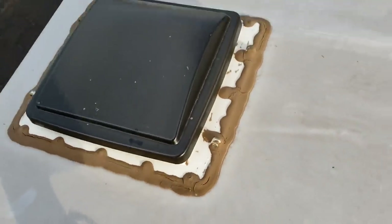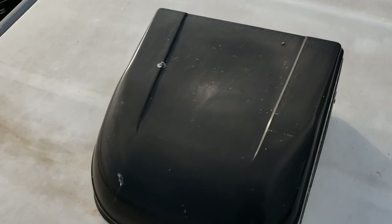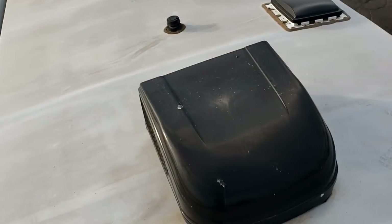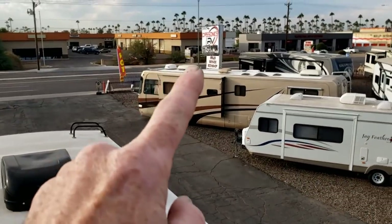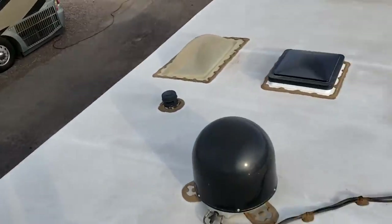I'd reseal that too. These ACs — these are Dometic Brisk Airs, so these are the lower tier, a little bit higher profile. Whereas on that other roof, that's a Dometic Penguin.